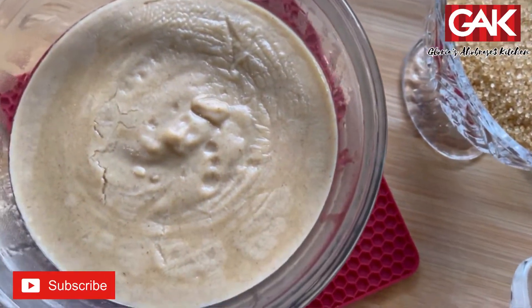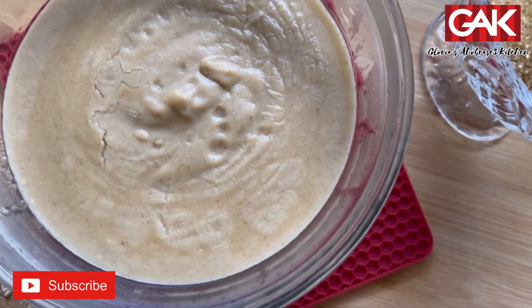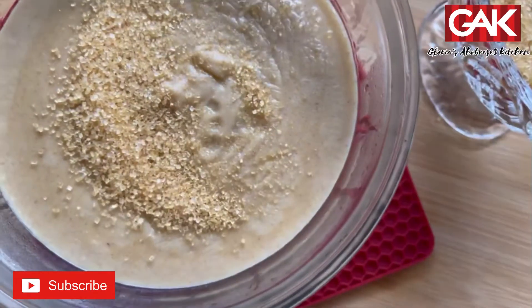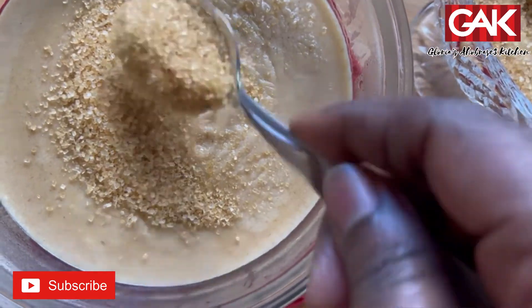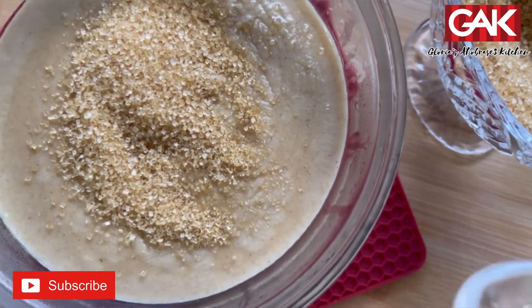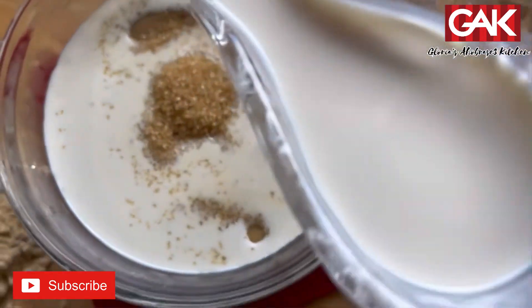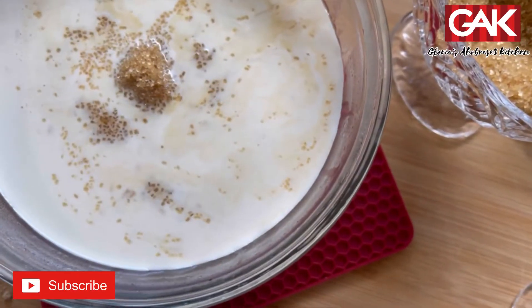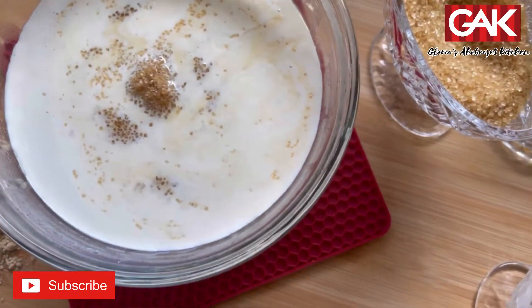Our Tom Brown is done. Now I'm gonna add my sugar — brown sugar, yes. And then add a little bit more and you will see that beautiful result. Here's our Tom Brown.